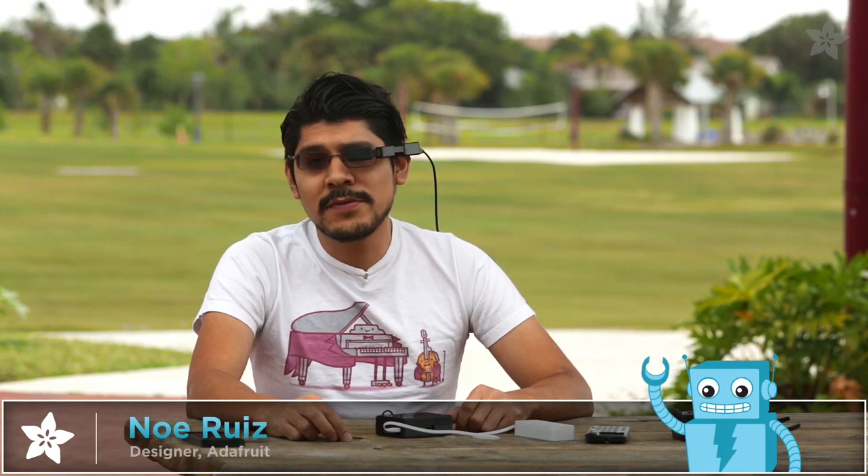Thanks so much for watching guys, and don't forget to like, share, and subscribe for more 3D printed projects from Adafruit. Now if you'll excuse me, I have some work to do.